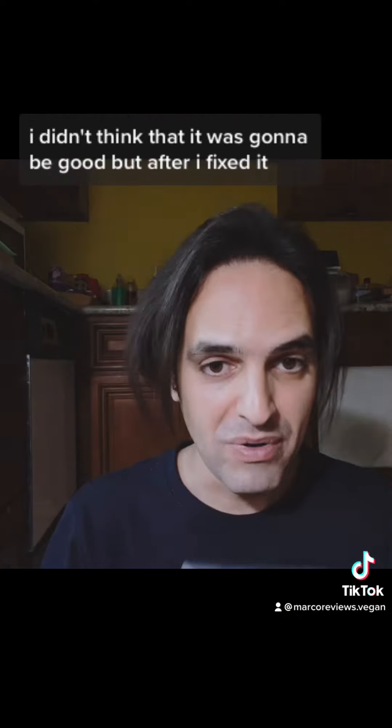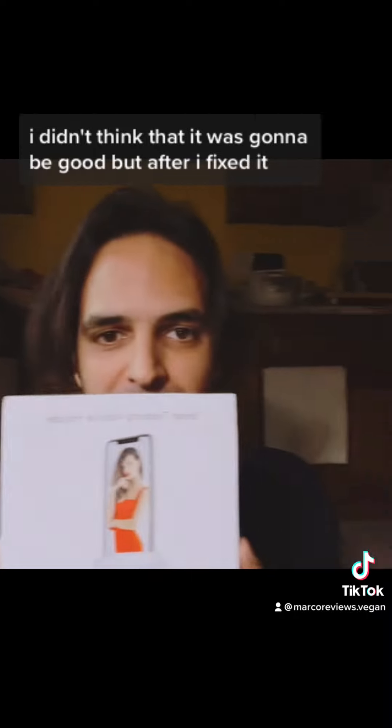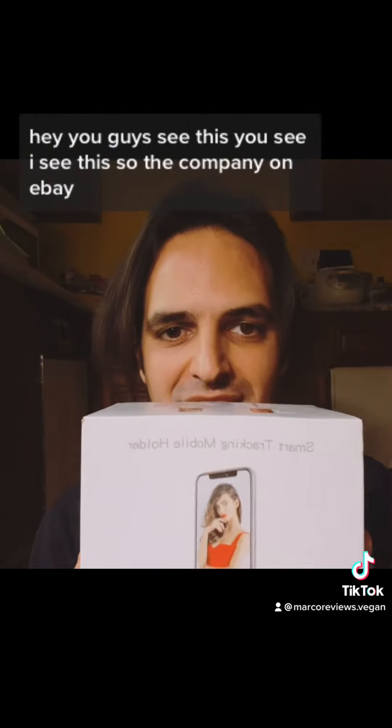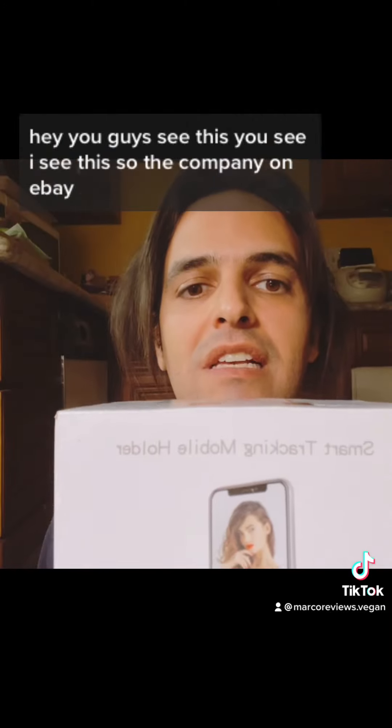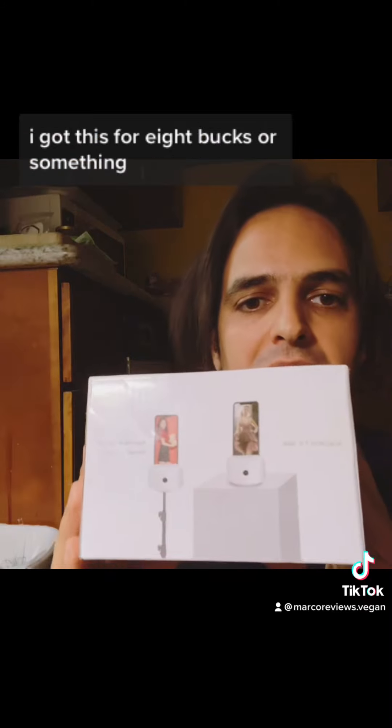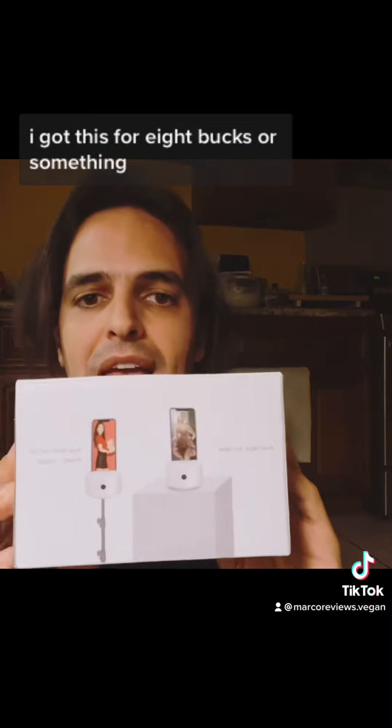I didn't think that it was going to be good, but after I fixed it with the new camera setup and everything — hey, can you guys see this? So the company on eBay, I got this for eight bucks or something.